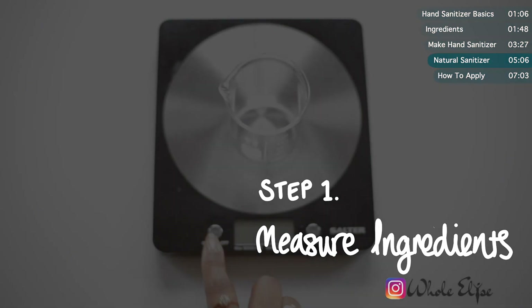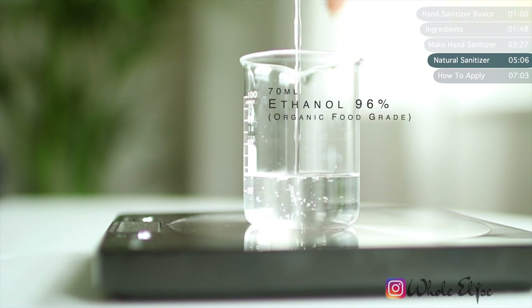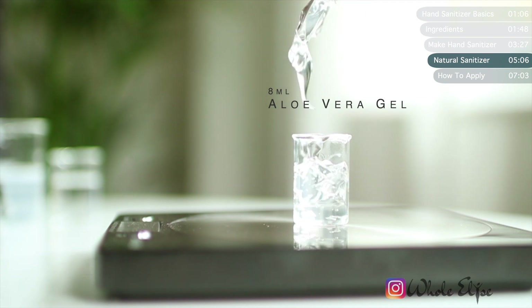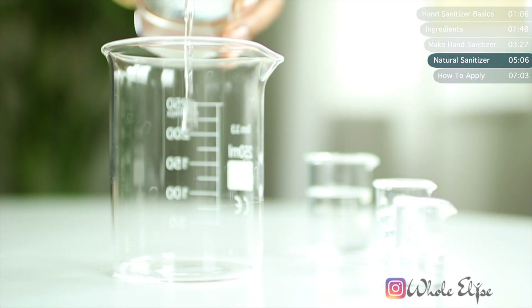For our natural DIY hand sanitizer, I'll still be using the World Health Organization's recipe as a base, but I'll be adding a few additional ingredients and tweaking the measurements to make it a little less harsh — and I'll also be taking out the hydrogen peroxide. Instead of rubbing alcohol, I'm using organic food-grade ethanol at 96%. I'm adding a tad more water, and the main difference is the aloe vera gel — it's a great natural hydrator and soothes the skin, giving the sanitizer a silky feel. Glycerin is a little easier to find than glycerol, so I'm using that, but make sure it's 100% pure with nothing added.